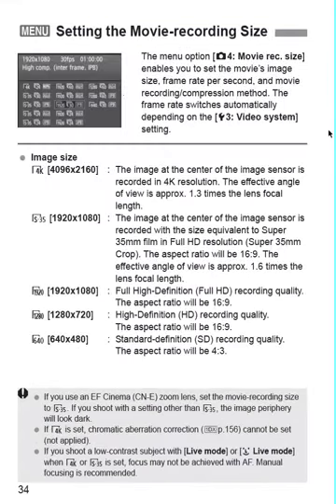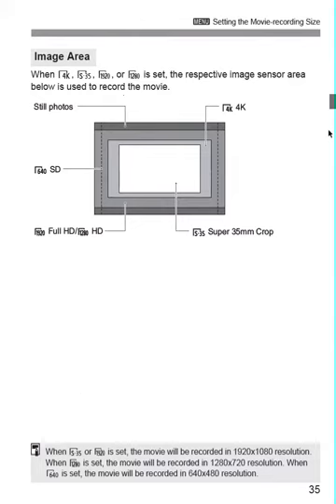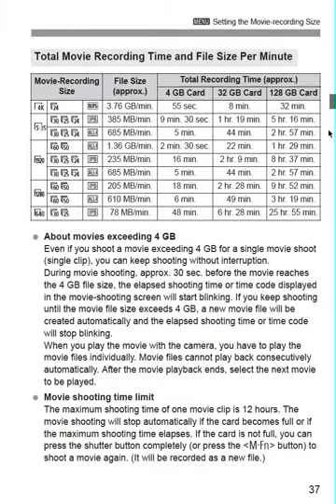I'm talking about the shutter button, the different sensor, and how it's recorded. Page 37 is a good reference when you're deciding whether you're going to use 4K, Super 35, 1920, 1280, or 640. It comes with either Motion JPEG, IPB, or All-I. It basically tells you, on a 4GB or 32GB card, depending on which file size you decide to go with, how long you can record in each format.